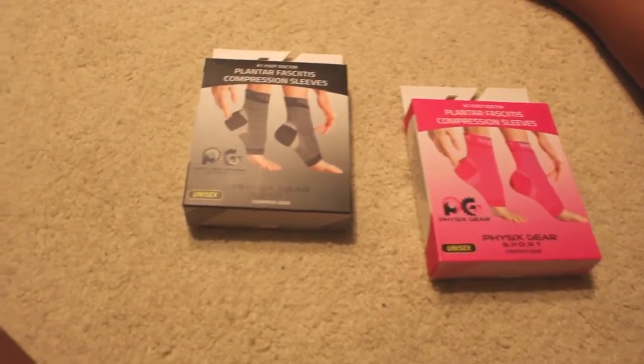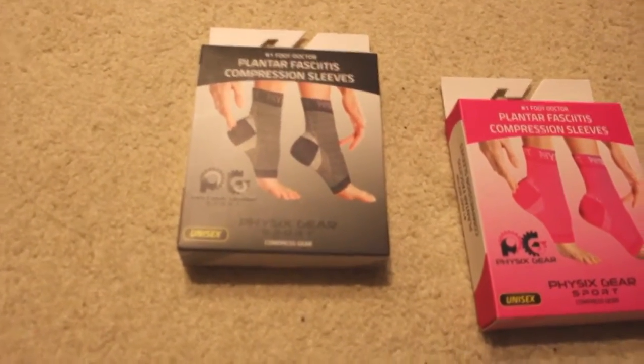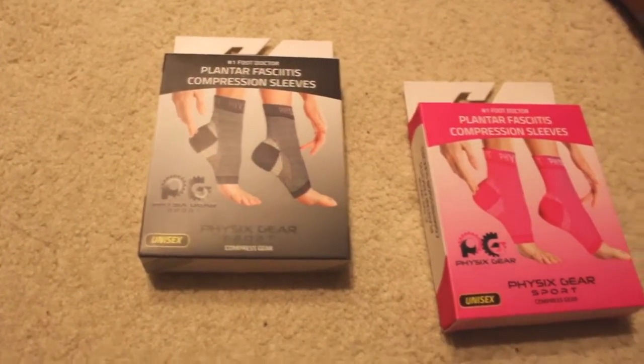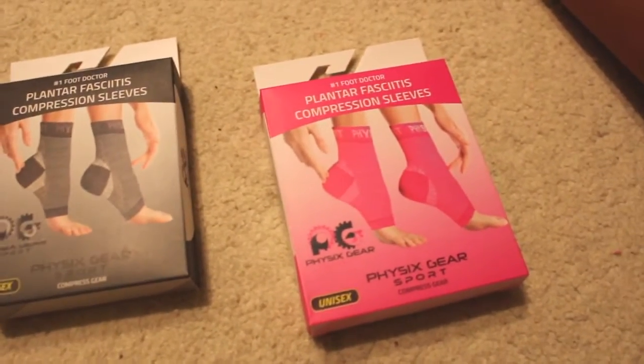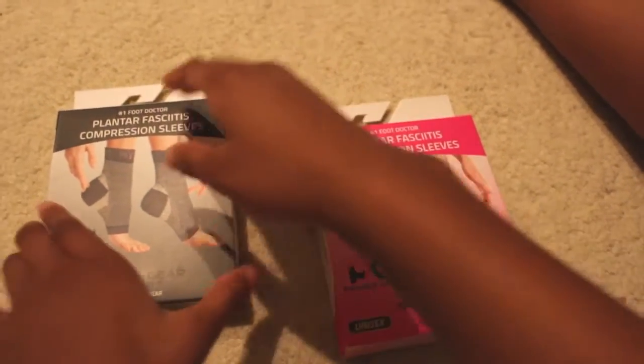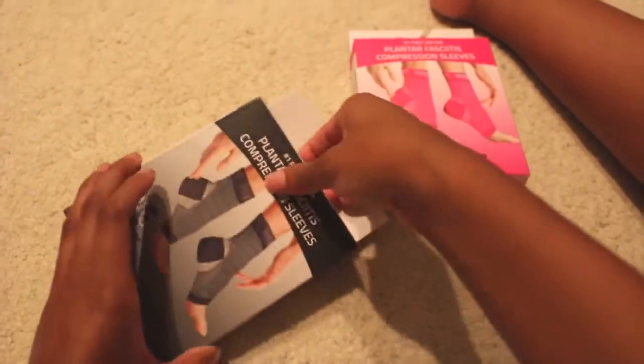Here I have the Plantar Fasciitis Compression Sleeves by Physics Gear Sport. I got the large/extra large in black and the small/medium in pink. I'll go ahead and try out the large/extra large in black first.